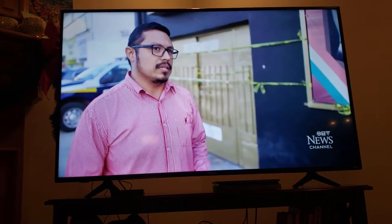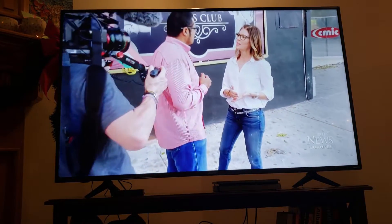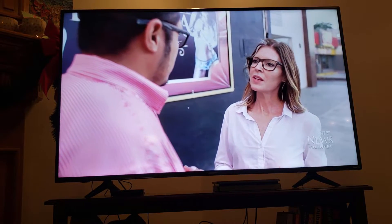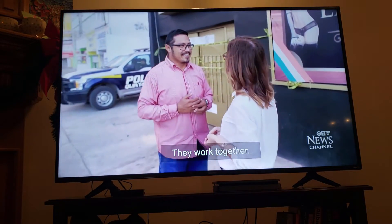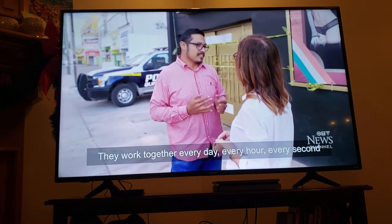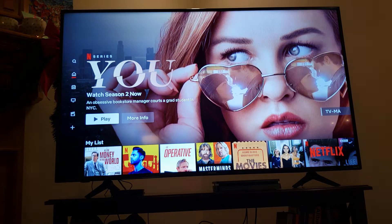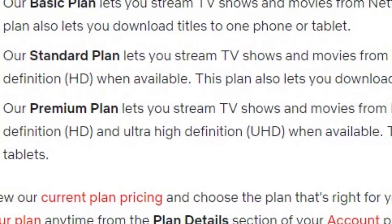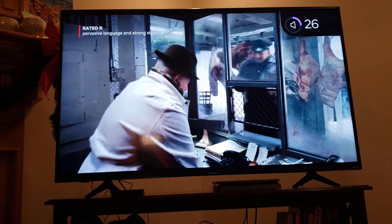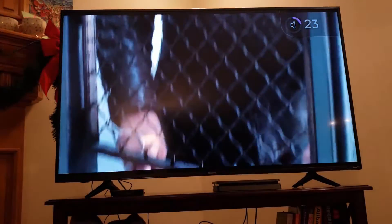Two quick things to note: first, the apps that came pre-loaded are not licenses — this gets you access to Netflix, not Netflix itself. You still need your own accounts for Netflix, Hulu, and everything else. Second, services like Netflix charge more for 4K — in Canada it's about $13.99 for the full service. Let's watch a few seconds of The Irishman and see how clear it is. That's pretty clear — I'm happy with that.